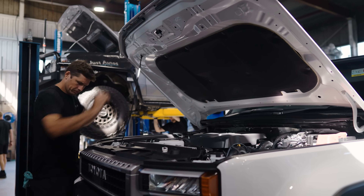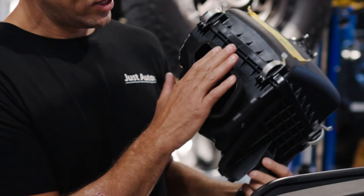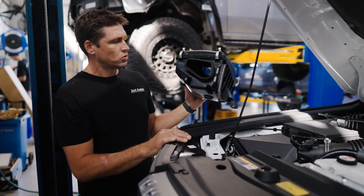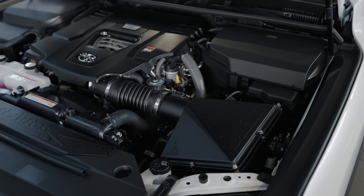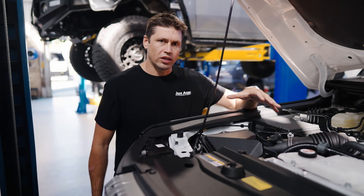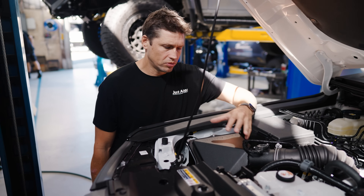Now we're going to talk about airboxes and the R&D around the airboxes for the 250 series Prado. This is the factory airbox — the intake is where the snorkel would go through the guard, with a bellow connected to it. It's quite a large intake, nearly the same size as a 300 series believe it or not. We decided to go down the path of a factory-style airbox made with the factory filter, ensuring a really good clamping seal and keeping it as factory as possible.